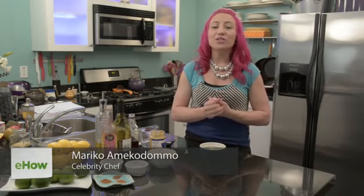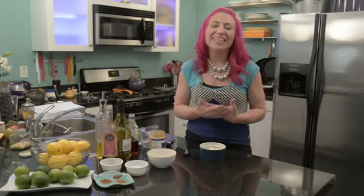Hi, I'm Marika. Today I'm going to talk about what is mustard butter. Well, mustard butter is a great accompaniment for your favorite pork or chicken or even steak.